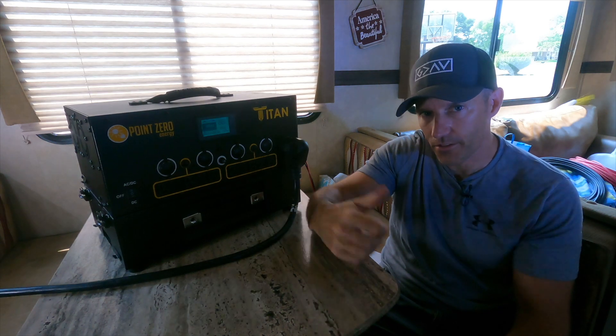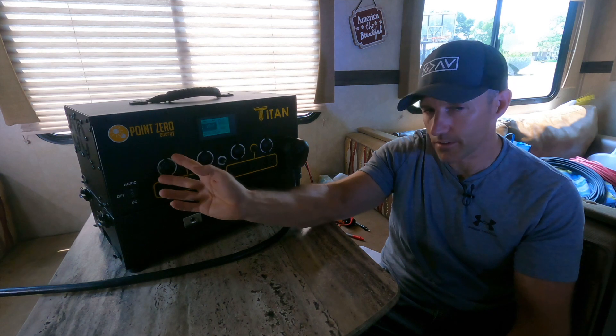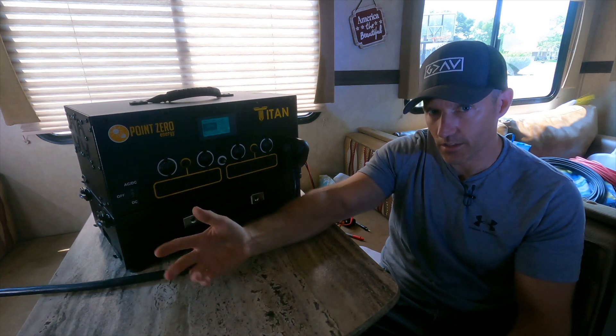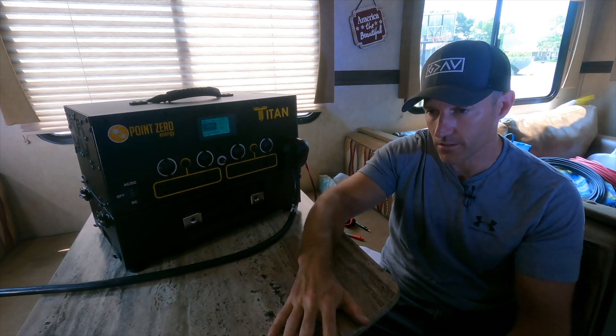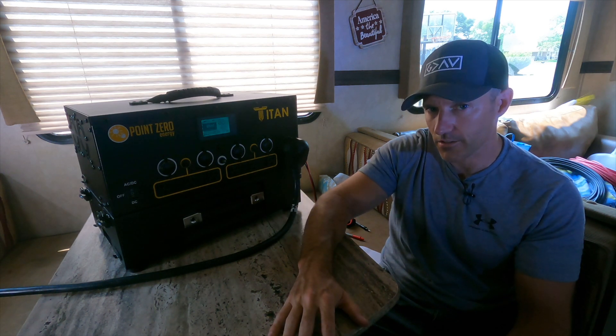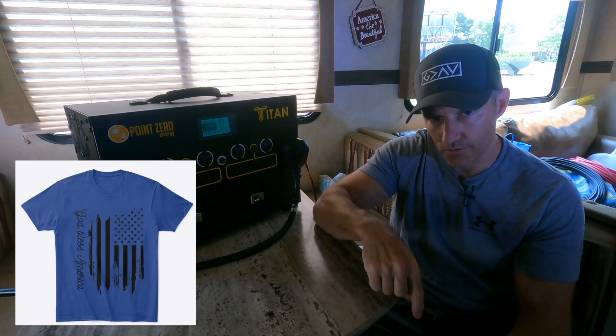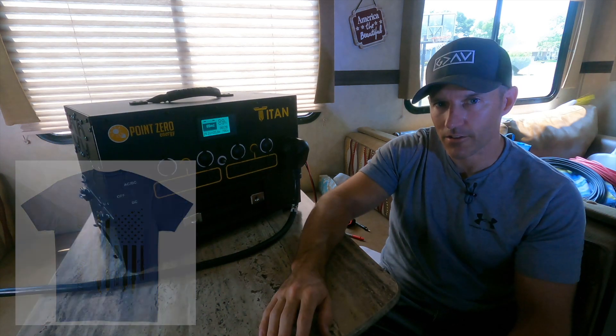Thanks for watching my video. Please give me a thumbs up and leave me a comment down below. Let me know if you do have a Titan solar generator and if you like it. Let me know if you have any questions — I can try to answer them. Check out some of my t-shirts I just designed, linked below this video. God bless and have a great summer.